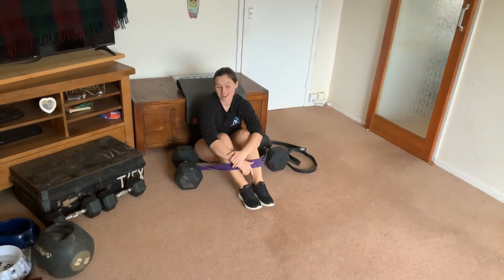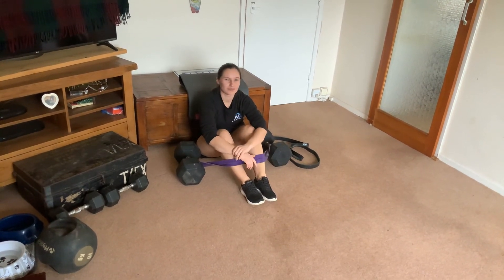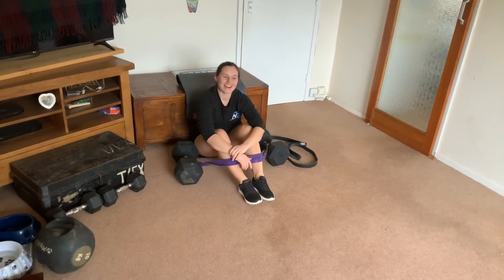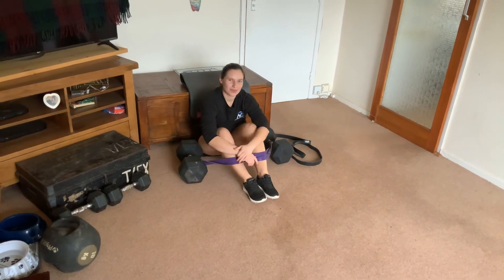Depending on your prescription, you can work on developing power or strength with this exercise by adjusting the weight and resistance. Hope you enjoy — give it a try. We're posting more videos like this soon, so click the subscribe button to stay on top of that.